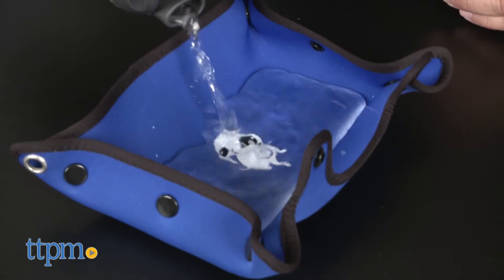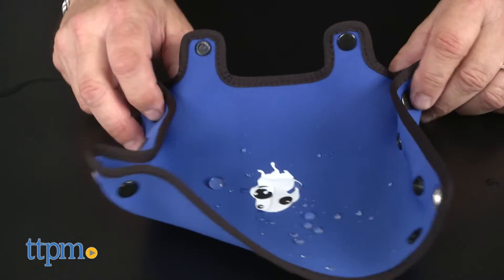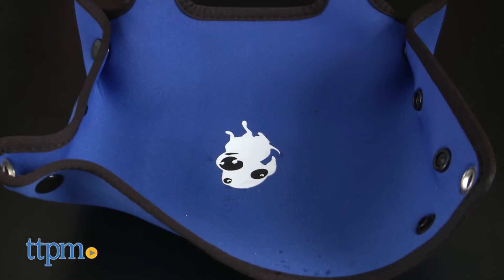The 3-in-1 bottle holds 750 milliliters and the bowl holds 400 milliliters, so the bottle is good for about two bowlfuls. Also, this product is BPA free.